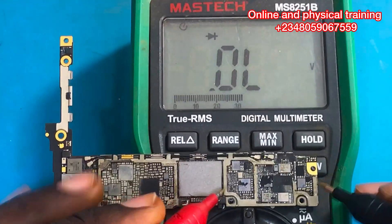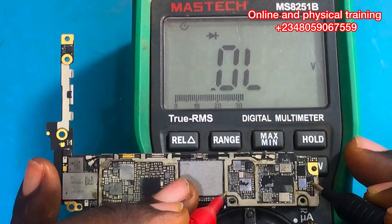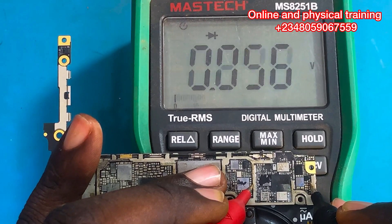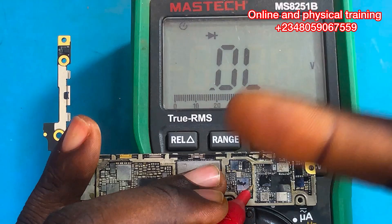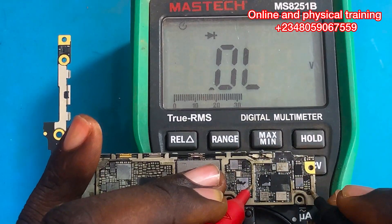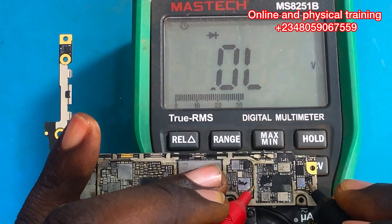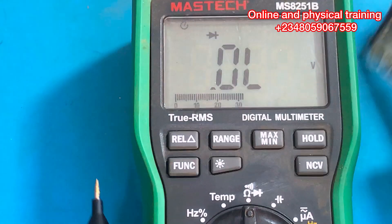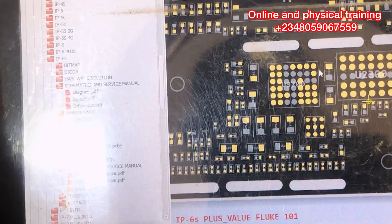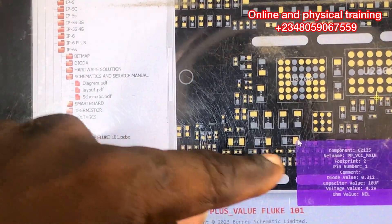Putting my multimeter on diode mode, I'm going to take readings on the capacitors around that IC that was heating up. The first capacitor is shorting. Let's check the second capacitor — the second capacitor is also shorting. One more capacitor — this one is also shorting from both sides. Now we have multiple components that are shorting. Sometimes when we have multiple components shorting it means it's the IC, but sometimes it is not, because if several components are on the same line, one of those components might be shorting the IC.